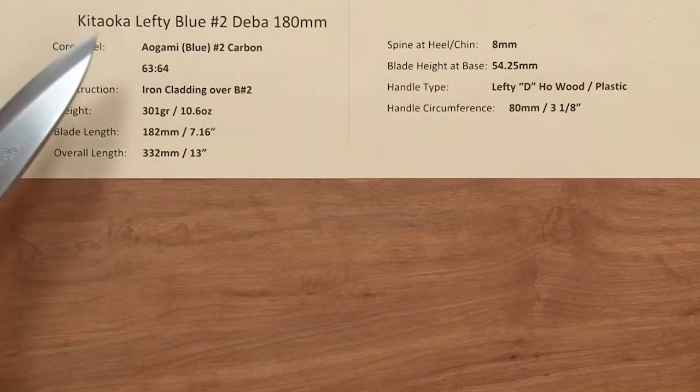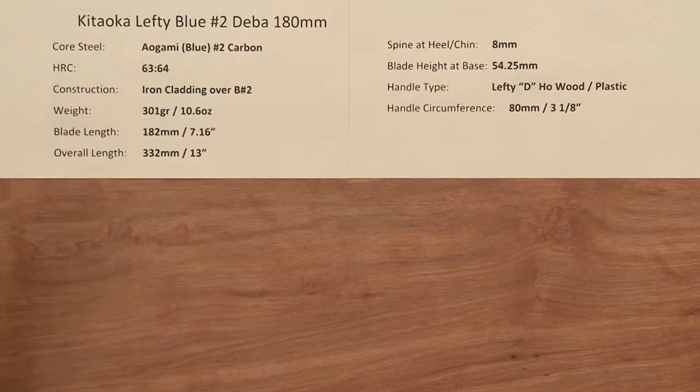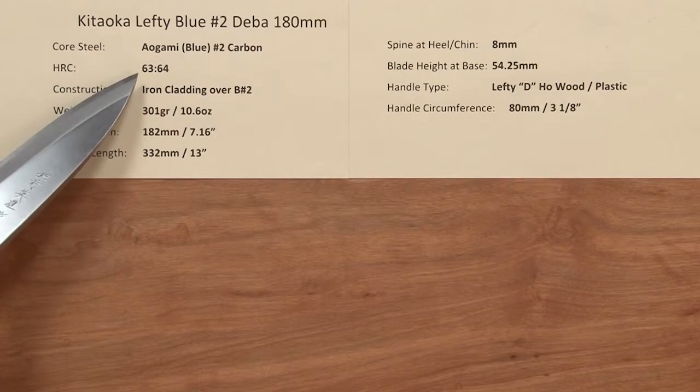The core steel on this line of knives is Aogami or Blue Paper No. 2 carbon steel, and the heat treat rating is about 63 to 64 Rockwell.